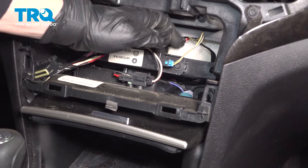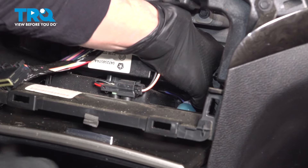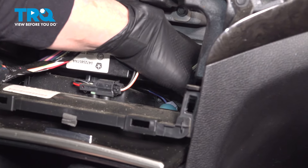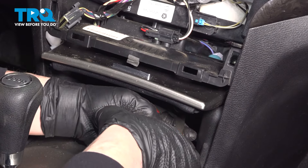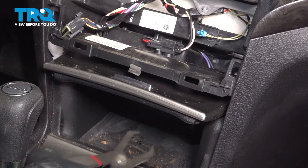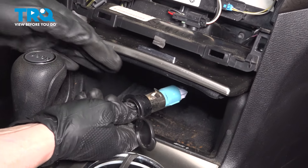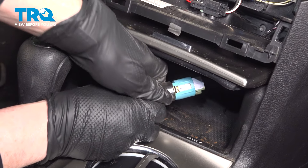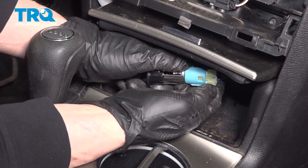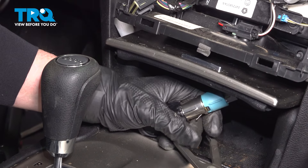Right here is the adapter — that blue piece right there. All I'm going to do is take my hand and push it forward, go inside here and grab it, and work it through. Now I'm going to turn this and push down on this tab right here.